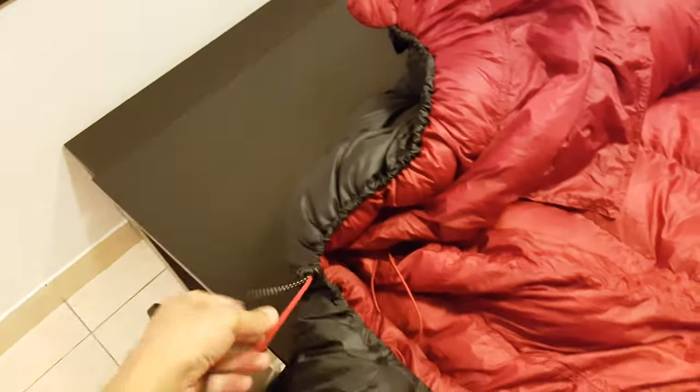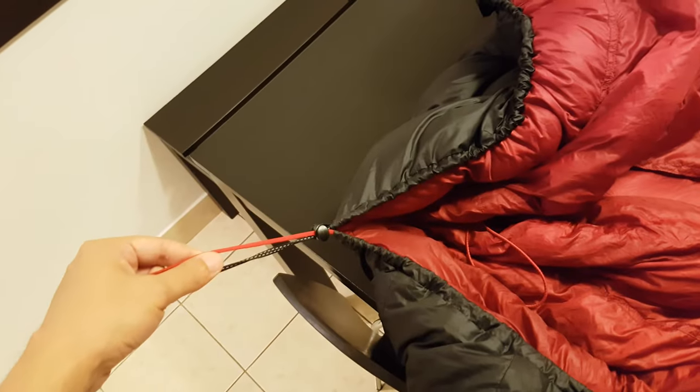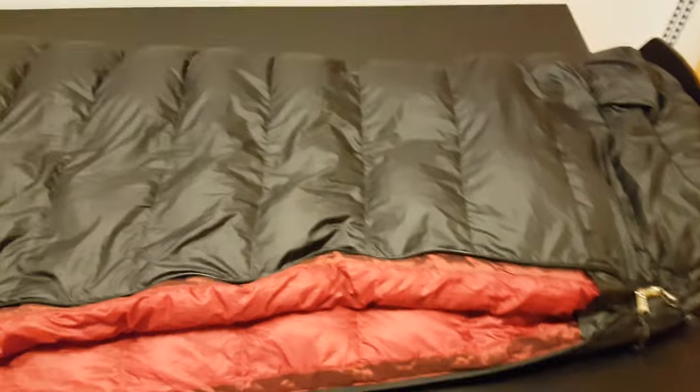The strings for adjusting the baffle and the hood are different materials, and they are definitely distinguishable in the dark. On both sides of the zip you can see a nice tougher material for preventing the zipper from catching when zipping or unzipping, and it does the job pretty well.